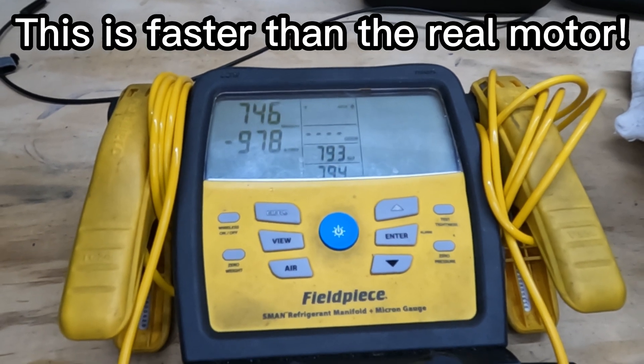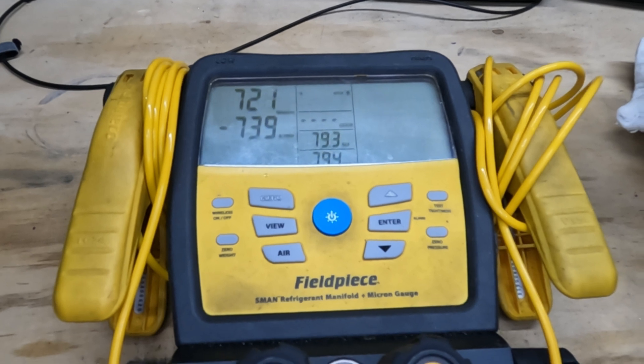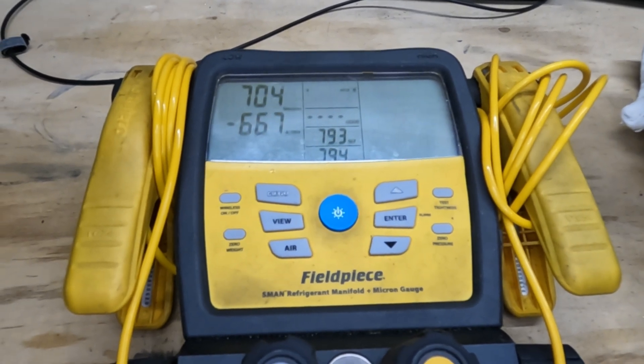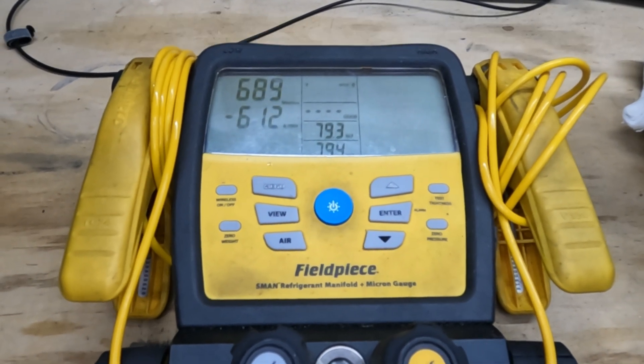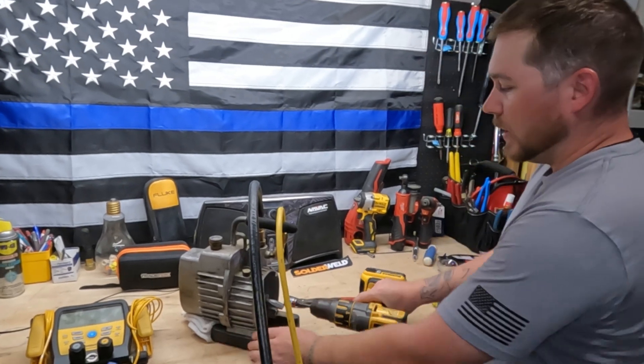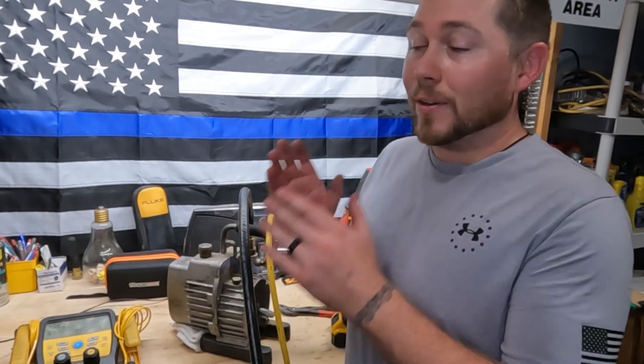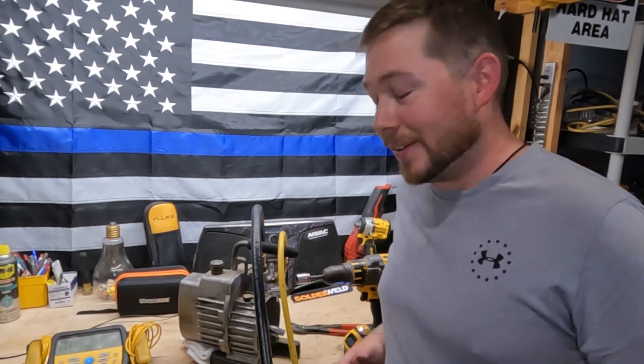This is faster than the real motor! See if we can get it to 500. We are not going to 500 because that's a lot of work holding it with my wrist, but as you can see, it totally works — it rocks. So if you're ever in the field and you need to pull a vacuum and there's no electrical around, I guess you can use your drill.